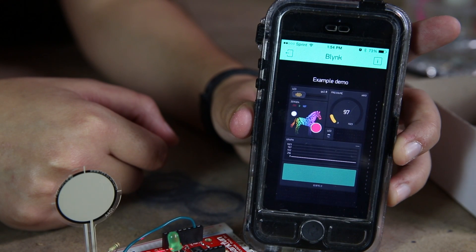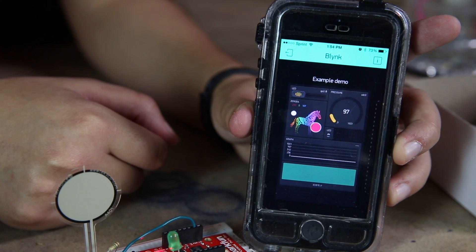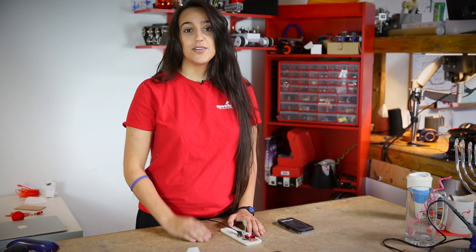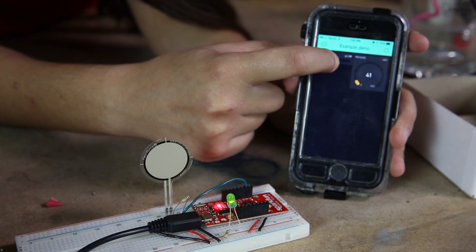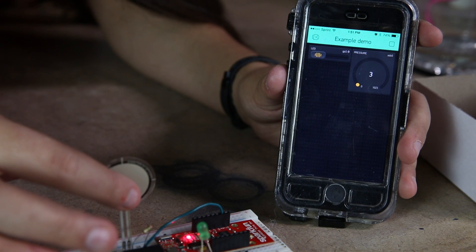It has the ESP8266 on there, so you can get started, plug things in, put their code on, and everything works from your app to the thing. I've just quickly set up a simple demo with the Blynk app — a slider for this LED, and a gauge for the pressure sensor.